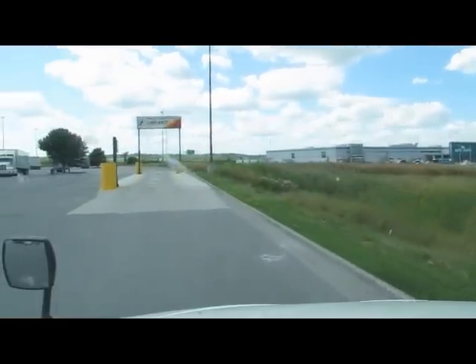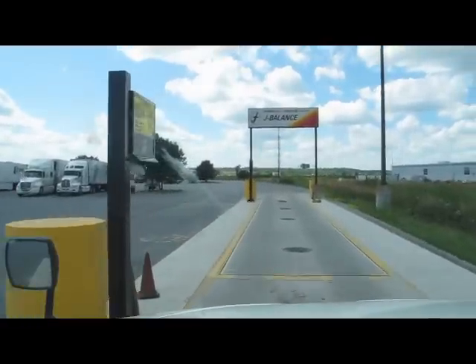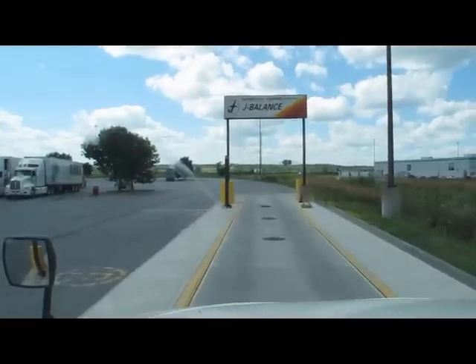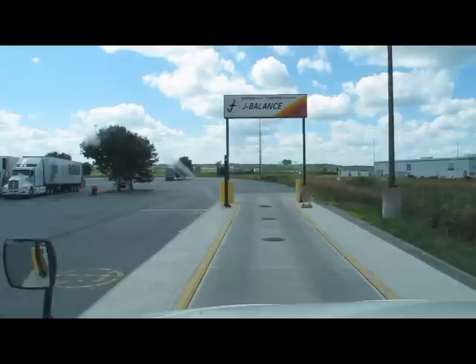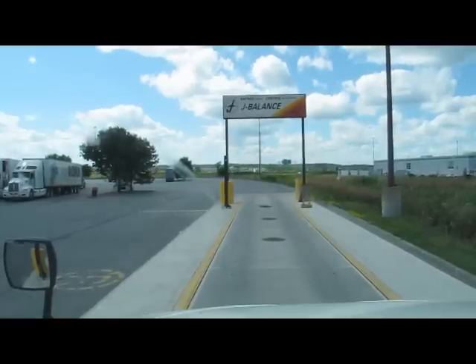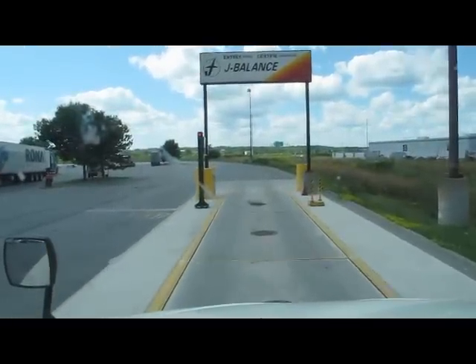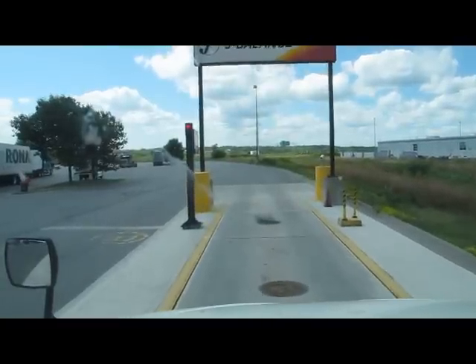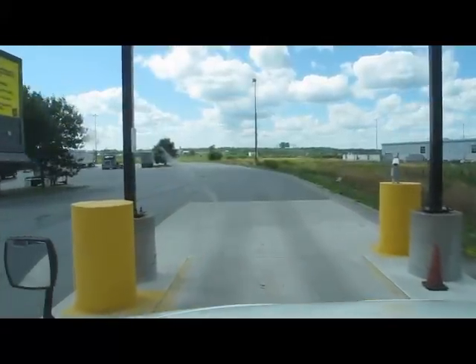All right, we get to scale. First wait. Before you call them at this end, you're going to make sure your axles are properly on each one of the platforms, because otherwise you'll be eating the price of it, and you won't get an accurate weight otherwise.